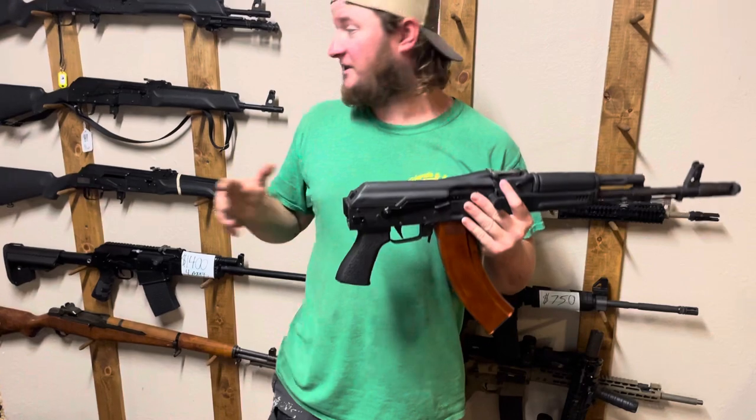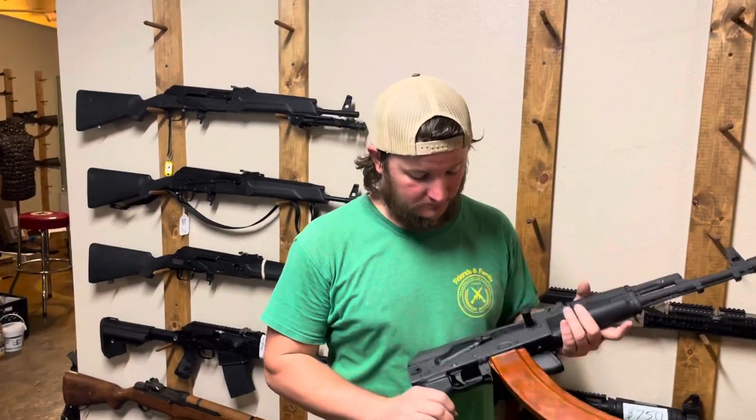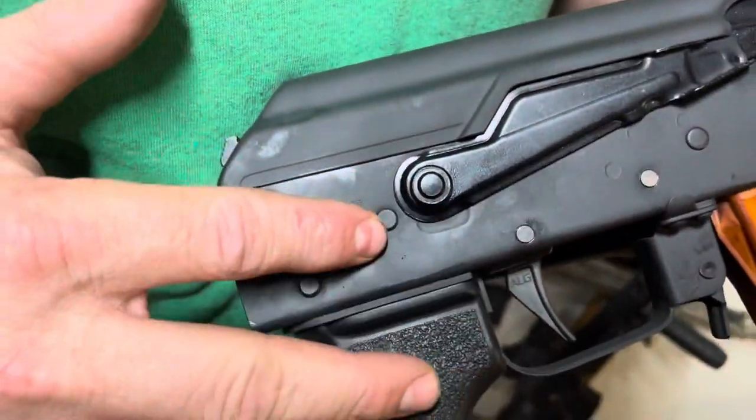The guns come factory with a standard rifle trunnion, which in my opinion is great because there are a lot of options out there. So if you don't want to change out the rear trunnion, you don't have to. However, you're still going to be left with the holes for your trigger pins that were originally in the rear, so we weld those holes up.